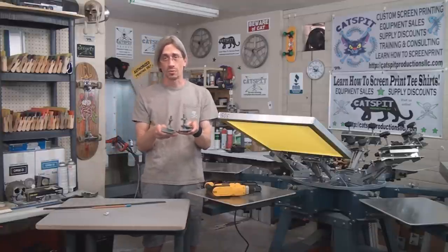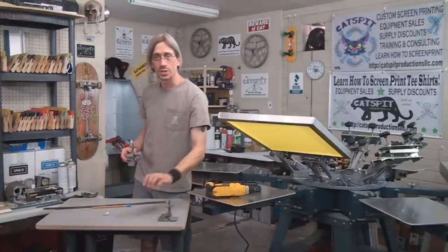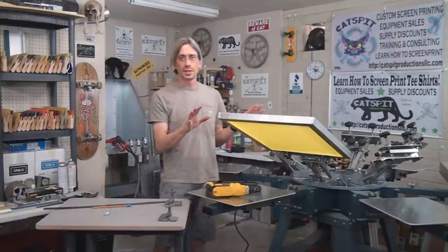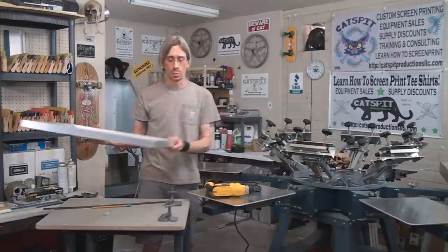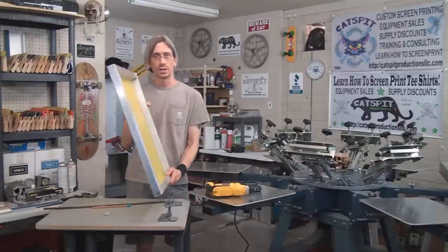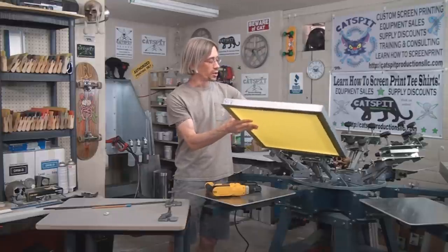We're going to need a pair of them. The idea is that we're going to screw these down to a board. I have a board here, and ultimately the result is that we'll be able to put a screen in these hinge clamps and it's going to be like a little clamshell deal on this board.